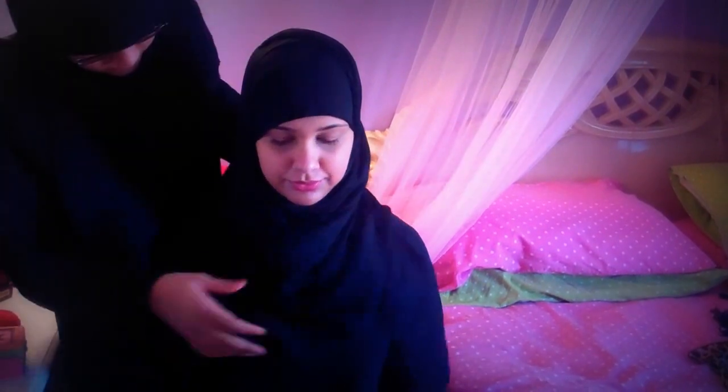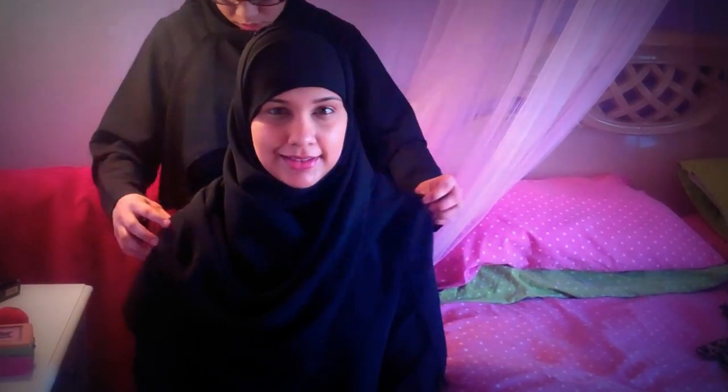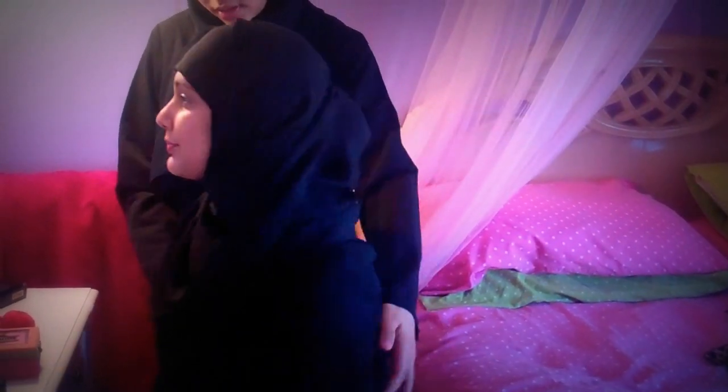I'm just going to pin it here because it seems to be falling on the back. And this, it just simply folds. The back is very long and flowy — it's quite beautiful. And this is the Easy Shayla. It's very convenient and it looks great on anyone. Thank you for watching.